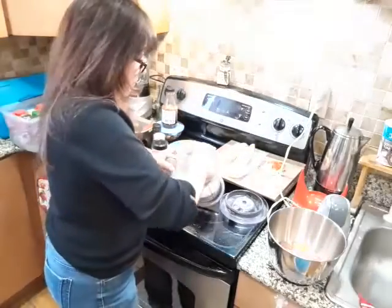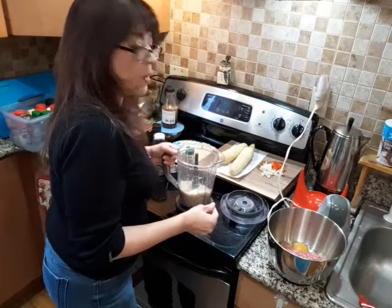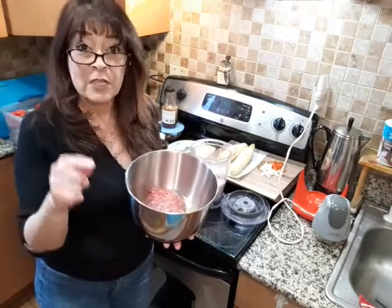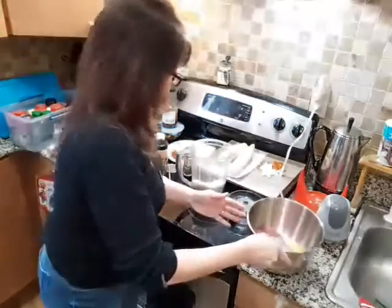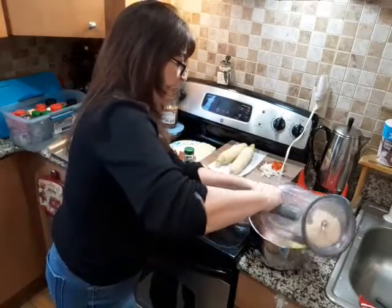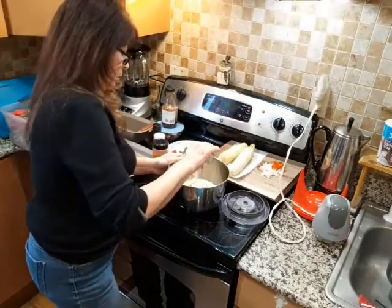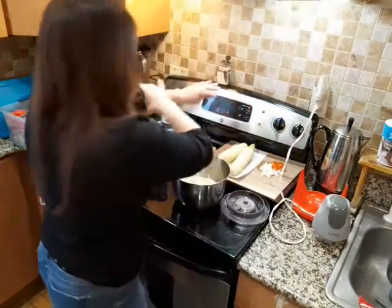I'm going to give this a taste to see if I have to add any more seasonings. That's really good. Now, traditional meatloaf you usually use pork, lamb, and beef, but this one we're only using beef. I have a pound of ground beef and one large egg. I'm going to put our breadcrumbs right in there — the breadcrumbs are going to help hold it together. I have about a tablespoon and a half of Worcestershire sauce. Beef loves Worcestershire sauce. I'm going to rinse my hands and get right in there and mix this up.